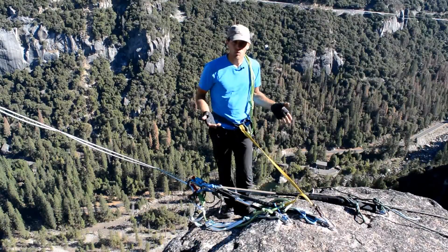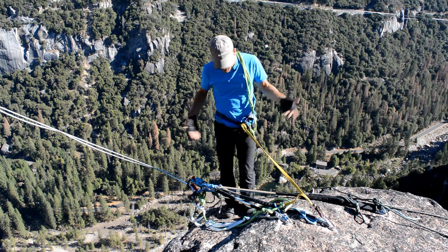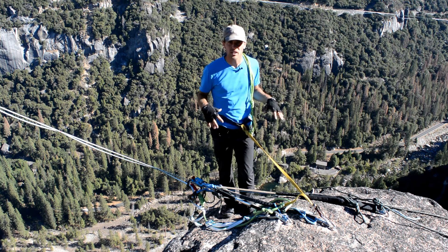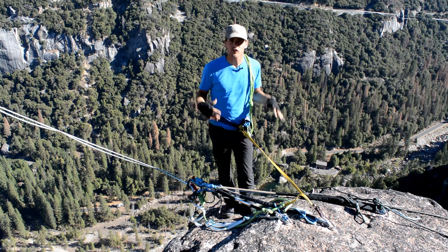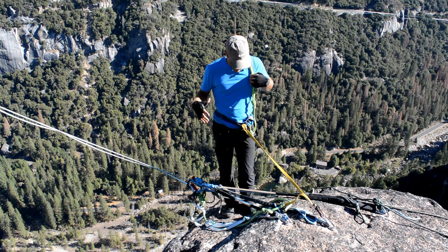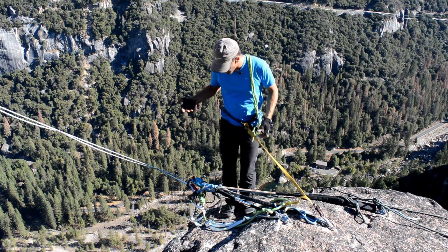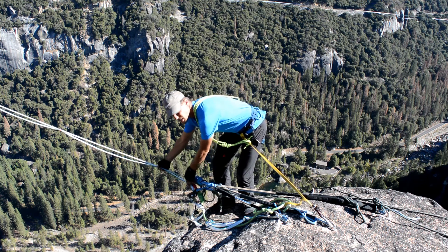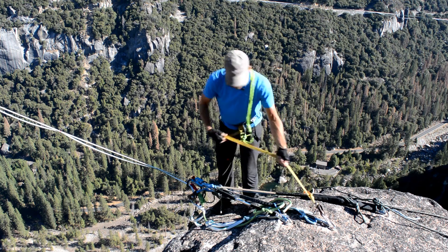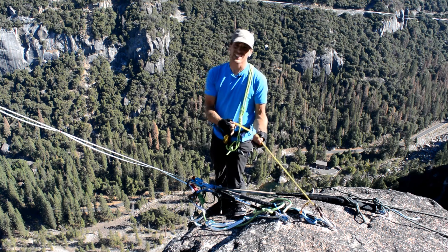Now I'm at the Rostrum 115 anchor where it's a much more chill ledge to rig on and tie in — but this is probably where we're going to have the most risk on any highline, when you don't feel utterly scared standing near the cliff edge. In this case I have a tight daisy, but I only have one. I'm not working on a tension system, and if I were to slip and fall I'm going to take a static shock on that little guy.